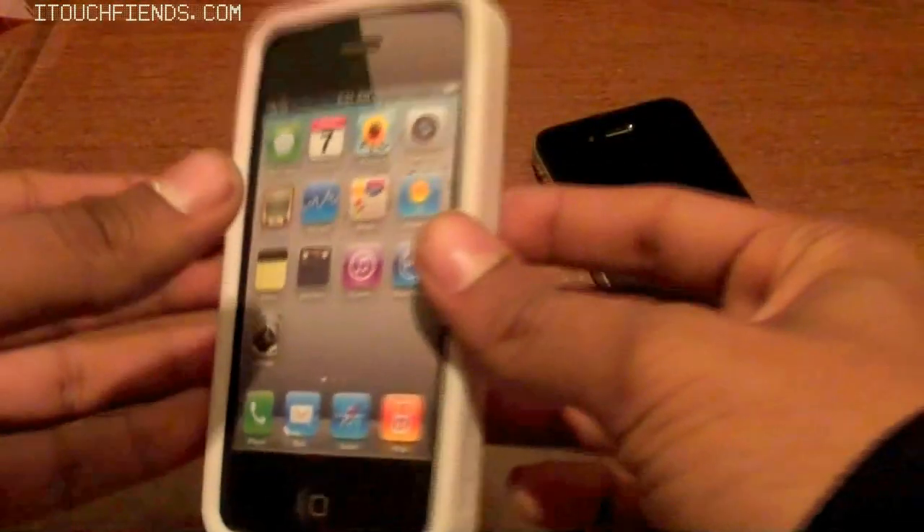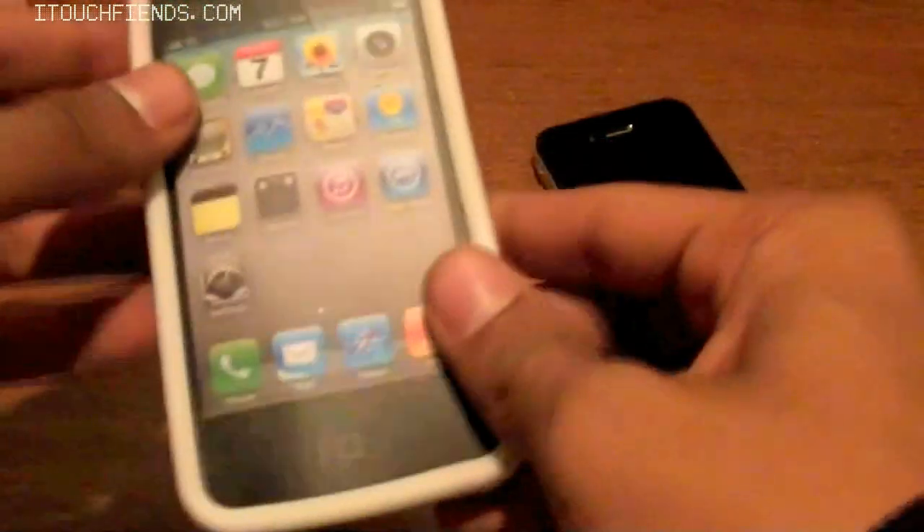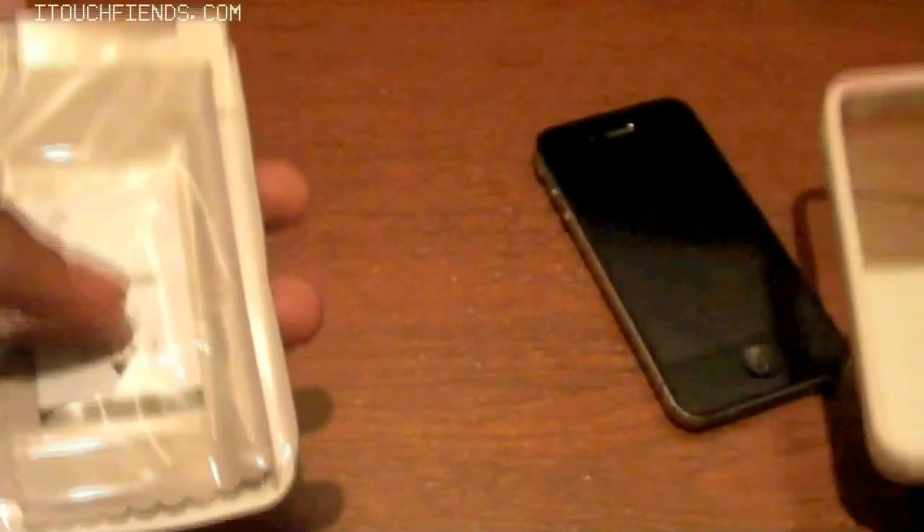Okay, so taking it out of the box, this is a really nice and simple kind of default InGear product casing, so keeping this aside for a little while.